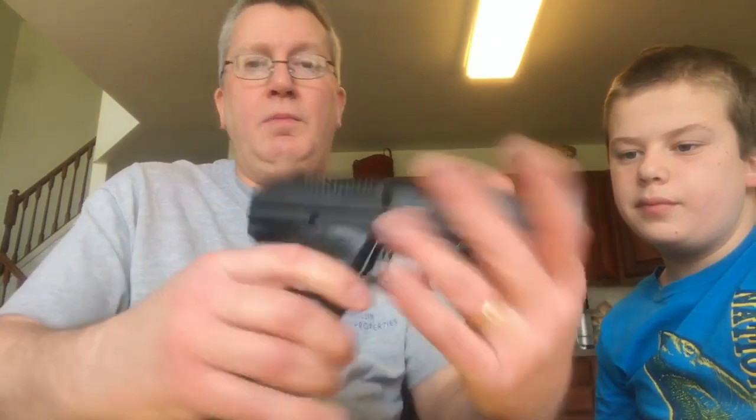Today we're going to be disassembling the model JHP-45ACP by Hi-Point. This is a nice firearm. It is very heavy, very cumbersome, bulky.